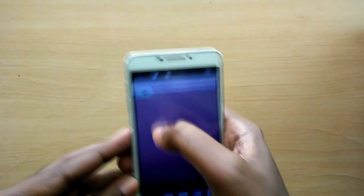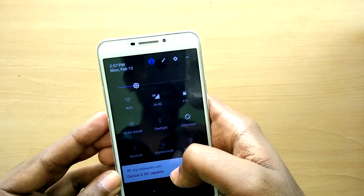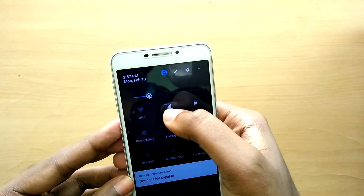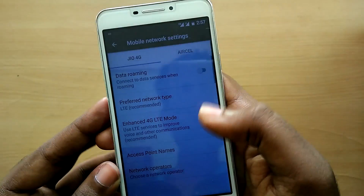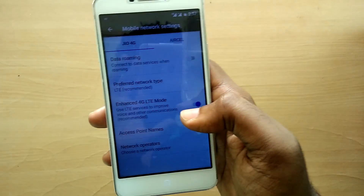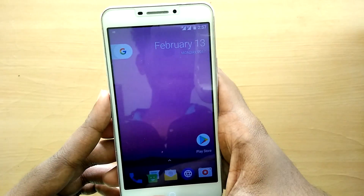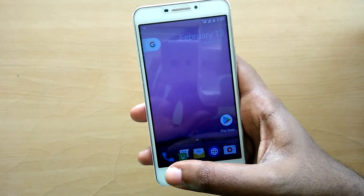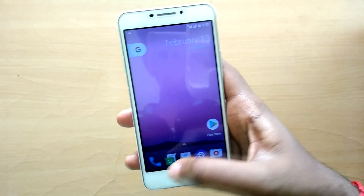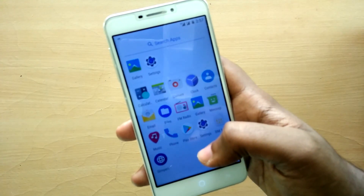I think this is the best Nougat-based ROM I have used on the Eureka. I've already tried Resurrection Remix and LineageOS and both of them had either a VoLTE bug or a camcorder bug, but none of those issues are present in this ROM. So I think this is the best Nougat-based ROM as of now for the Eureka.